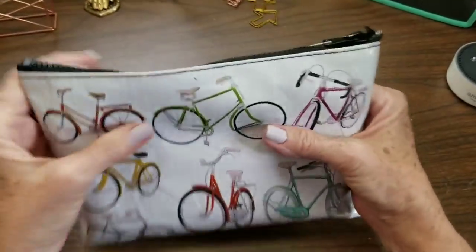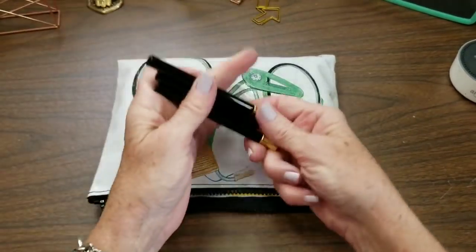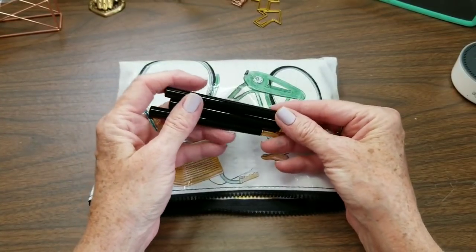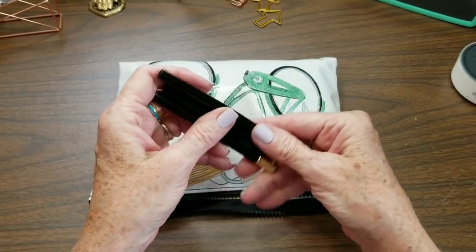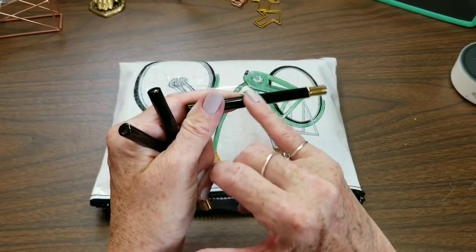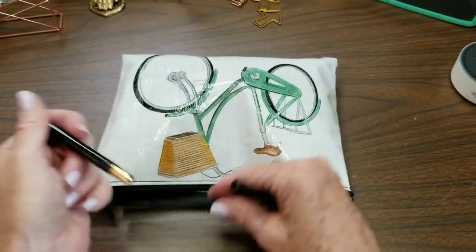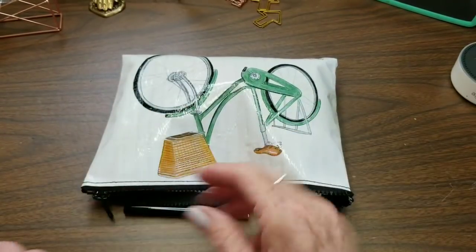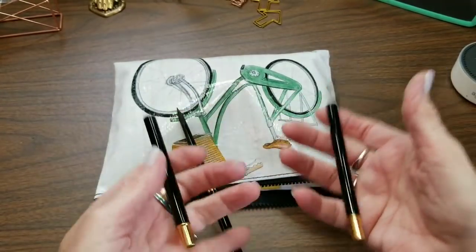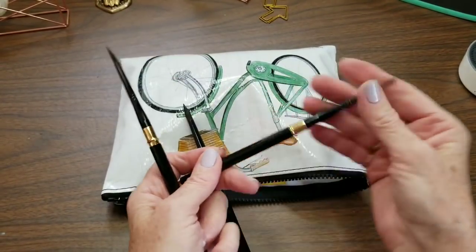Now if I want to take something other than my water brushes, I can take my travel brushes. I have three here — there's an eight, a six, and a two. These are by Silver; they're the Black Velvet brushes, their Voyage series. The only problem is that the writing wears off the outside very quickly. I can usually tell by feel which is my biggest brush — this is my eight, then I have a six and a two. I can just tell by how heavy they are.